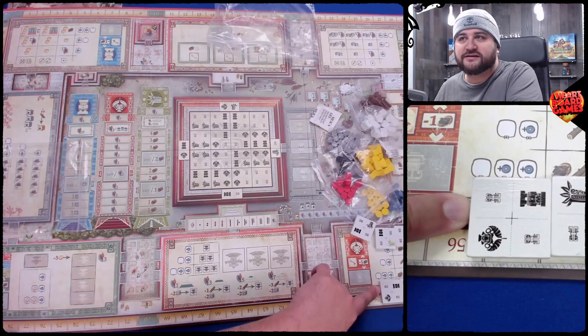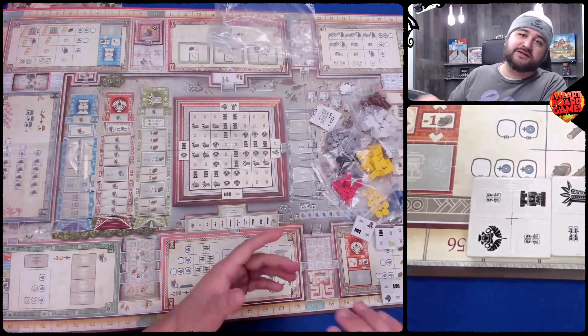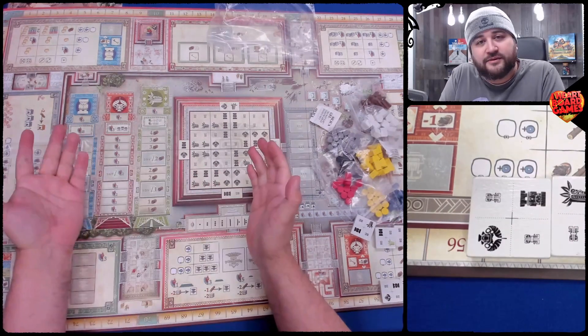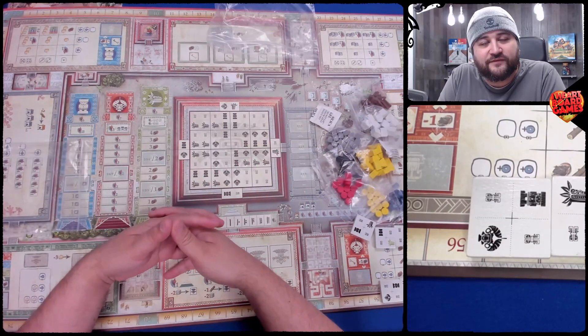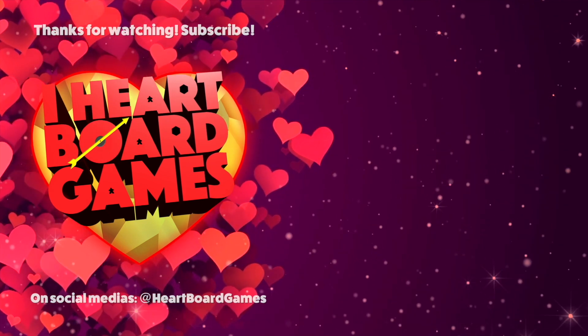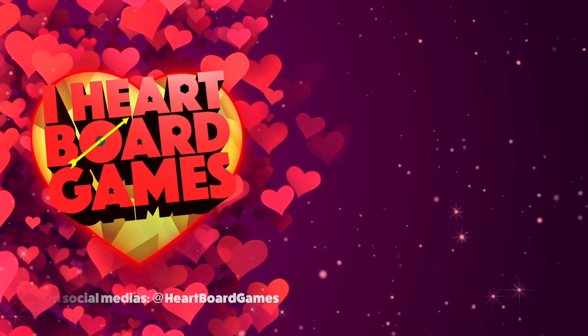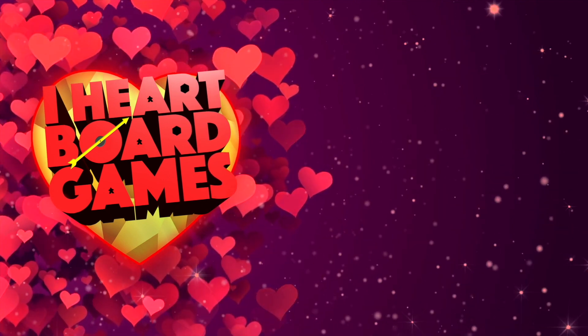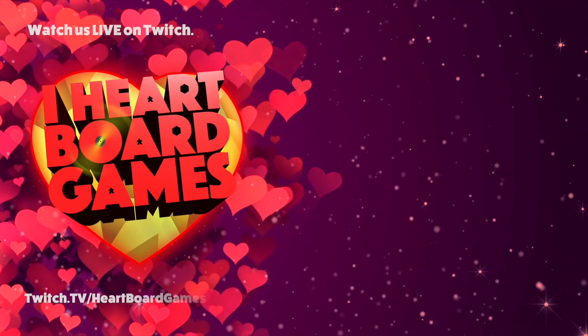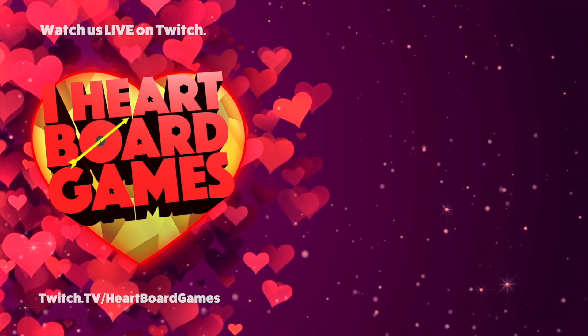And that is all the tiles, and that is iHeartboard Games unboxing. Come on back, hit that subscribe button, hit the follow button over at Twitch.tv slash iHeartboard Games, and I'll see you next time. Bye!